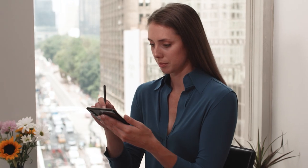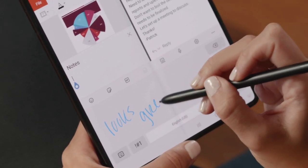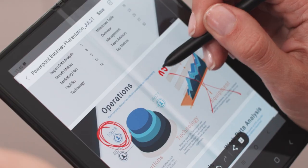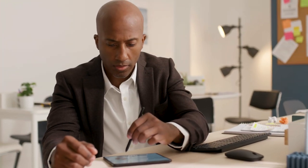The Z Fold 3 brings a super smooth, expansive screen to the unique S Pen experience that business users love. More than a pen, it's a tool for productivity. The natural feel of pen on paper meets the power of the Z Fold 3.